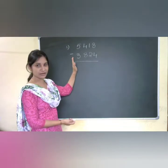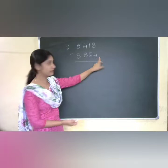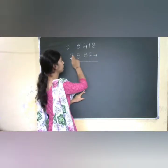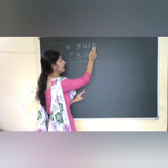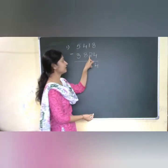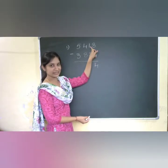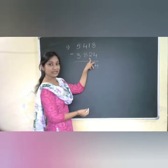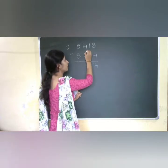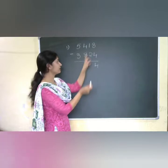We start with the units place in the dot method. Here it is 8 and 4. We are subtracting: 8 minus 4 gives you 4 directly. Now I am checking the next digits — here it is more, here it is less, so I need to put one dot near 8, meaning I add 1 there.